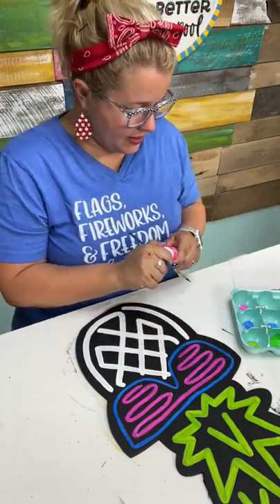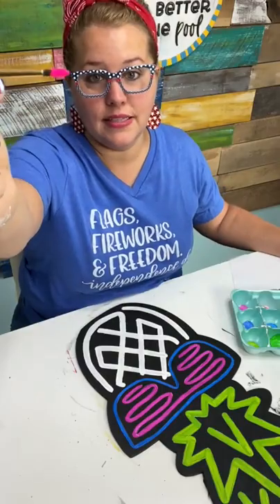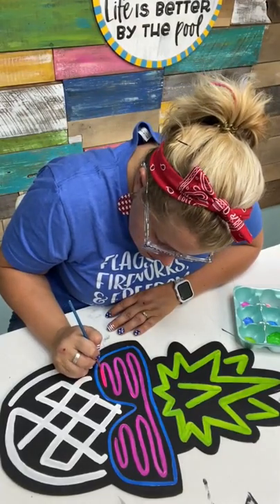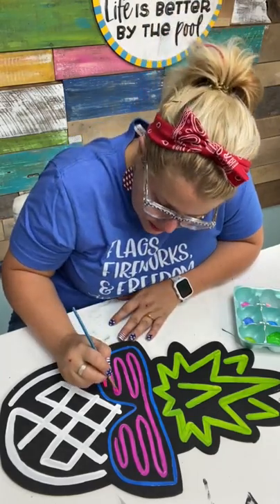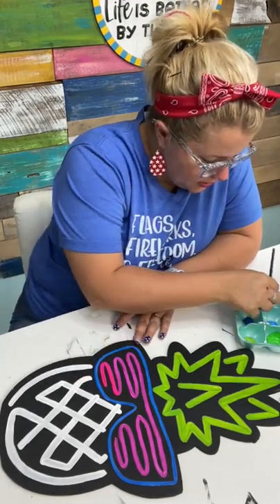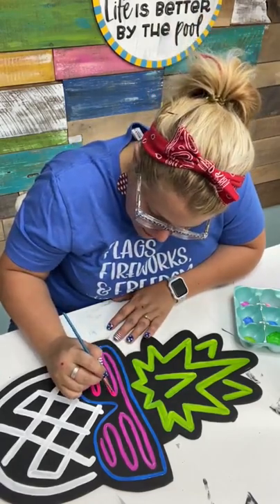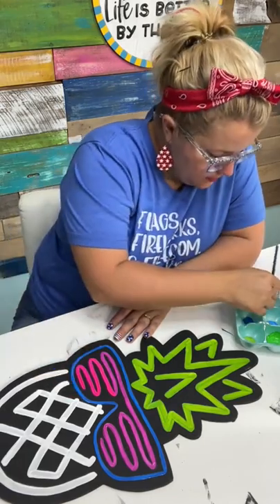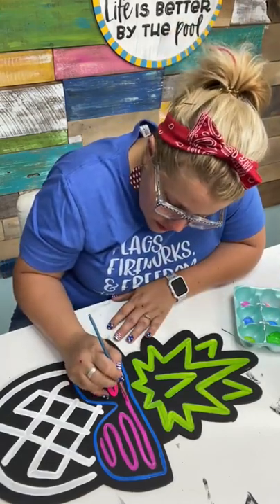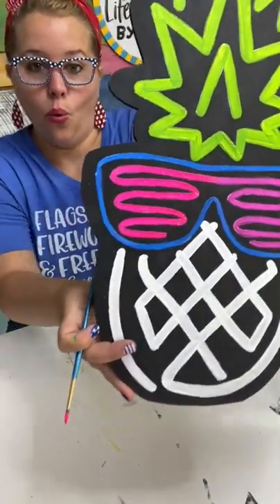Now that we've got the Vivid Violet down, I'm going to use my neon pink — called Sizzling Pink — and see what this looks like on top of it. It's really bright. Let me show you how bright this pink is. It really does look neon and it looks like it's glowing on my door hanger. I think we're just going to go with it.